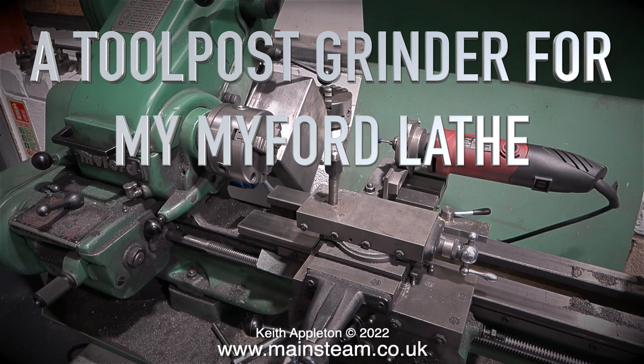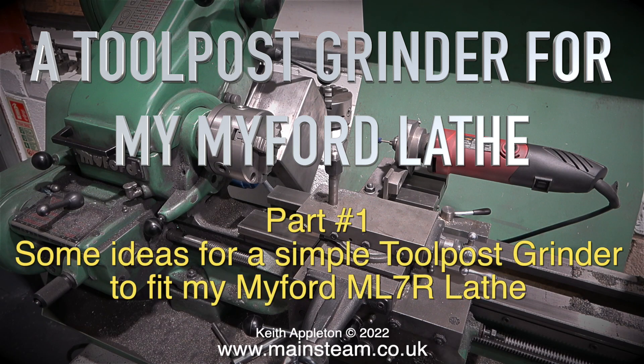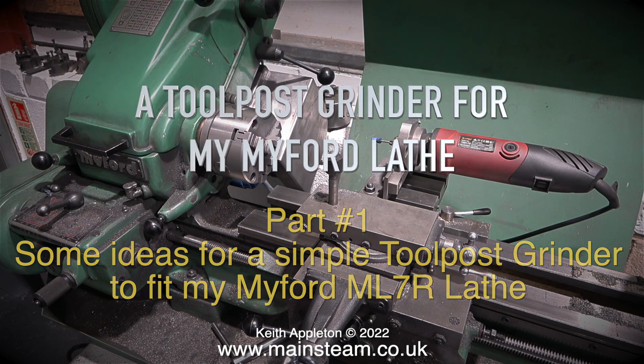A tool post grinder for my Myford lathe, part 1. Some ideas for a simple tool post grinder to fit a Myford ML7R lathe.